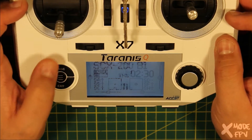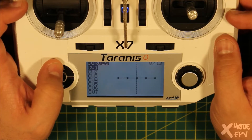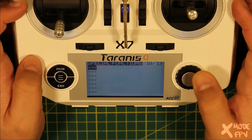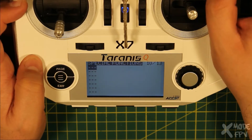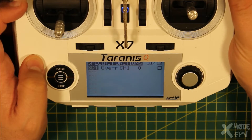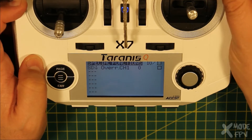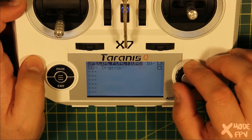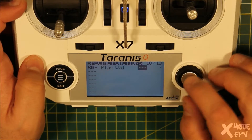What I want to do is set it up so I can get the radio to read out the voltage. So what we do is go into special functions and I want to add a new function. I want to get it set up on this switch in the top right. If I flick it around you can see it picks the switch. I want it to be activated on the middle position. And what I want to do is get it to play value — play sound, play track, play value. Pick play value.